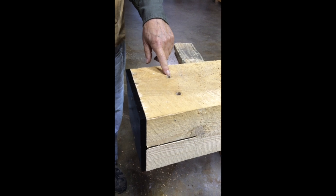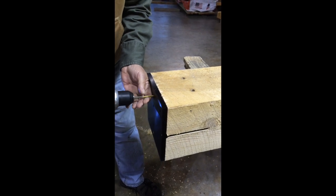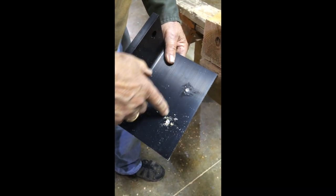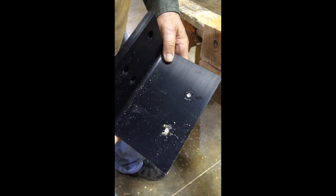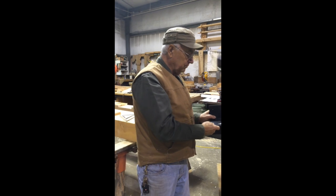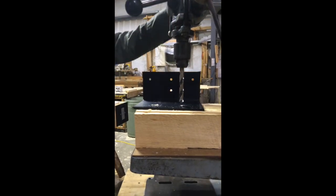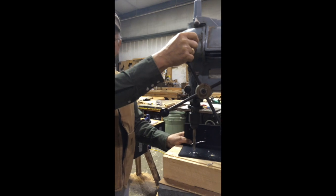After you've drilled your holes with the drill jig, you're going to remove the T-Rex and take it over to the drill press to drill the holes in the T-Rex itself. We've spotted these two holes and now we're ready to complete the drilling on the drill press. We drill the T-Rex out on a drill press — it's much easier and quicker. You're going to need a block to raise it up for clearance.